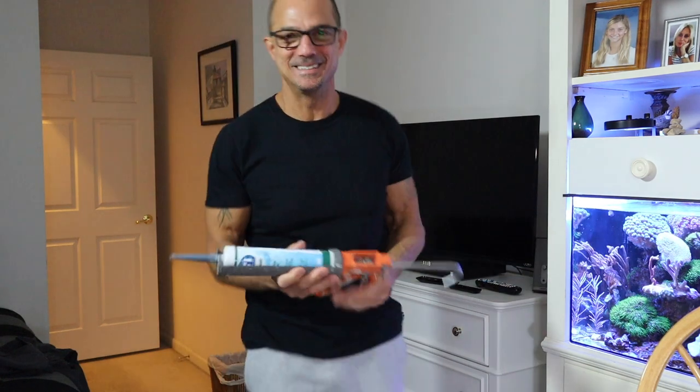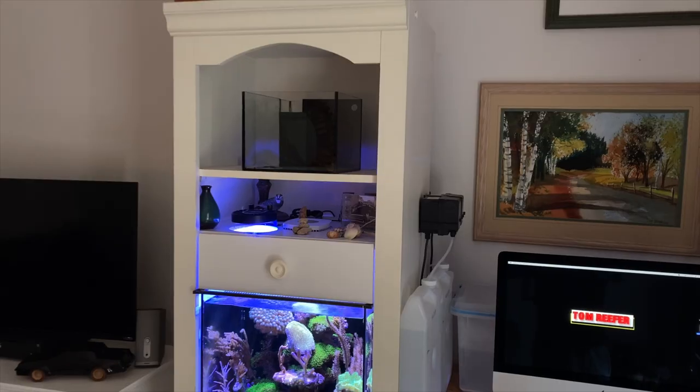Hey guys, I've been messing with the Pico today, did some siliconing this morning, so I'm not going to silicone anymore. I'm going to buy tanks. It's really fun to do it, but it's messy and I'm a perfectionist. A mini Pico with an overflow box — it's a little bit of a pain. I mean, I guess I wouldn't have been able to buy one like this, and I can say it's my own, like that I custom built it, but it's a lot of work and it's messy.